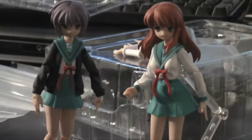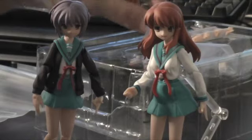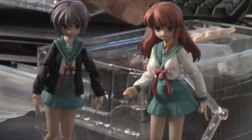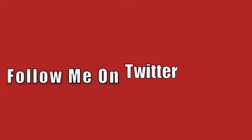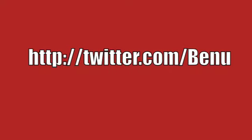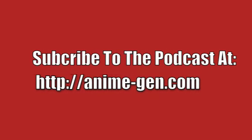This is Benny signing out. Remember to check out Anime-Gen.com — I'll have links there to some retailers where you can find the Mikuru Figma as well as the Yuki Figma and probably the other Figmas. Stay tuned to the site, and thank you for watching. This is Benny signing out — later, and I'll see you next time.